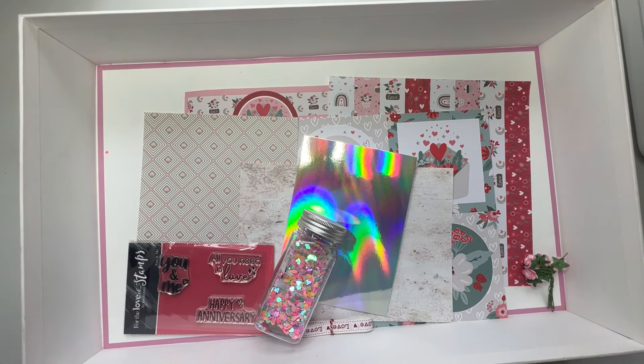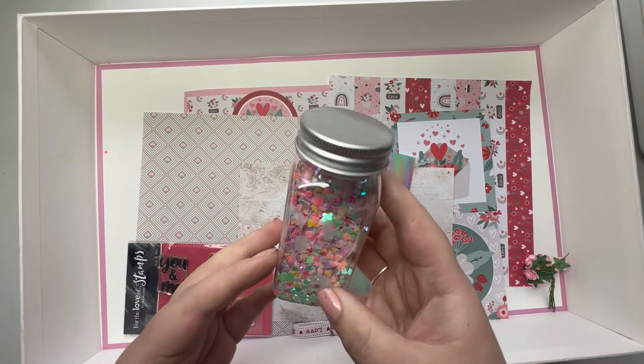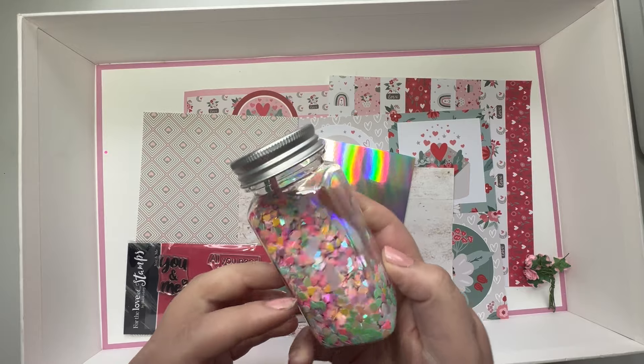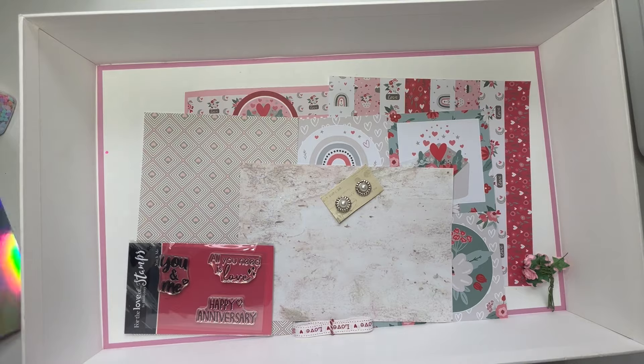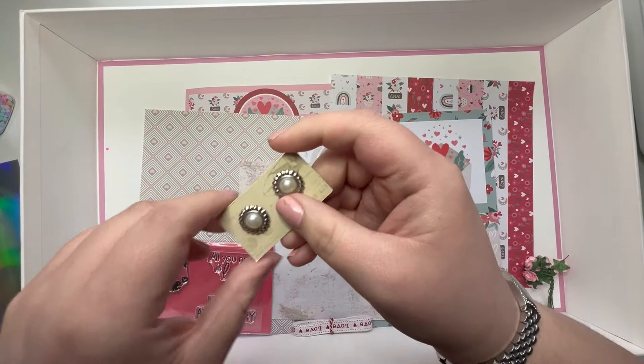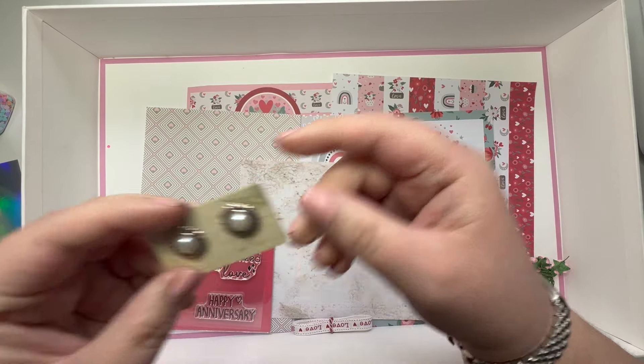Okay, let's see what we've got. So we've got some love heart glitter shaker pieces, we've got a piece of mirri, and we've got some pearl brads — oh, they'll be nice to add on.